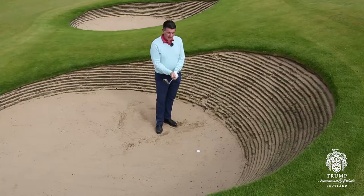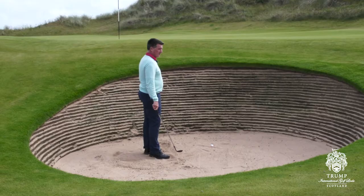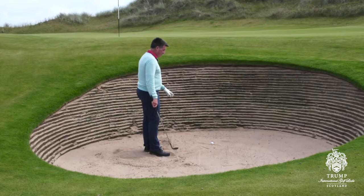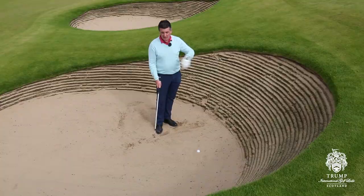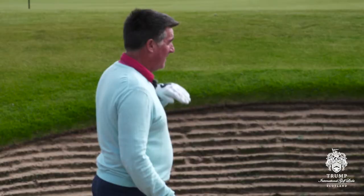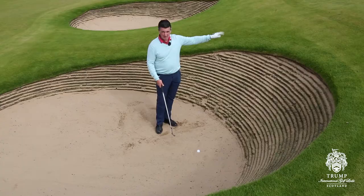Common to links golf — the ubiquitous greenside pot bunker. Steep, unpleasant, beautifully riveted here at Trump International. And we've got a nasty little plugged lie. It's a bit tricky because we just want the ball to pop out. I don't need it to go very far — I just want to get it out. Now typically, for a long plug bunker shot you close the face, hit it very hard, take a full finish, and that tends to chase the ball. No good here because you haven't got the loft with that type of shot, and it's going to run. So we're going to do something a wee bit different.